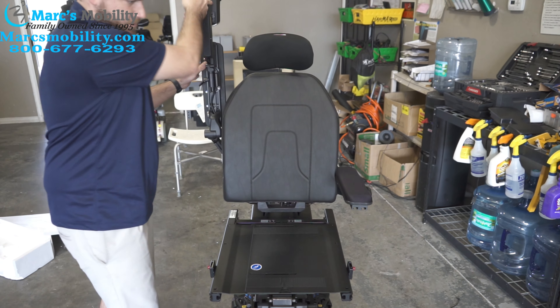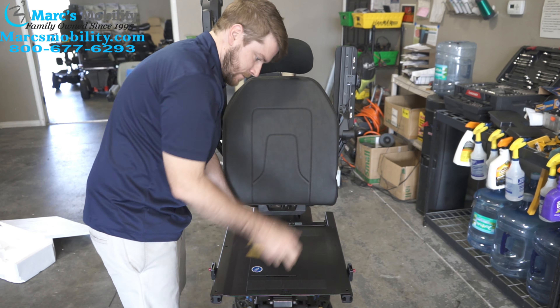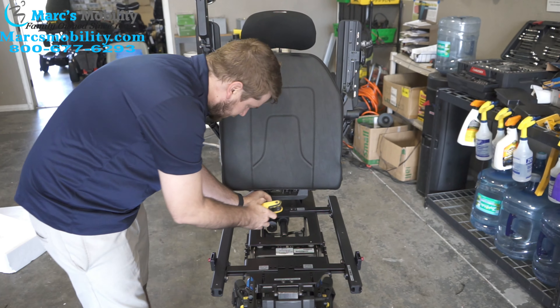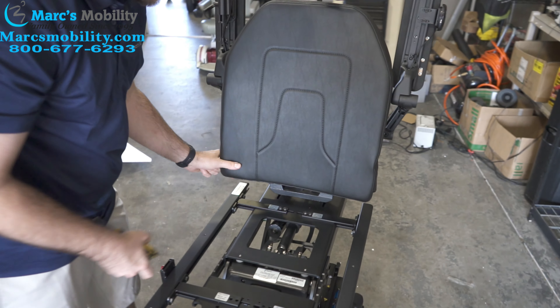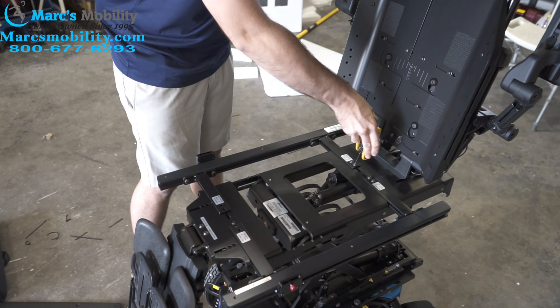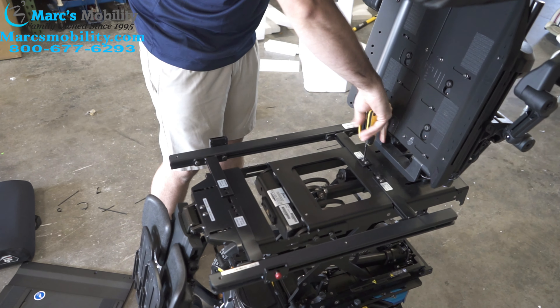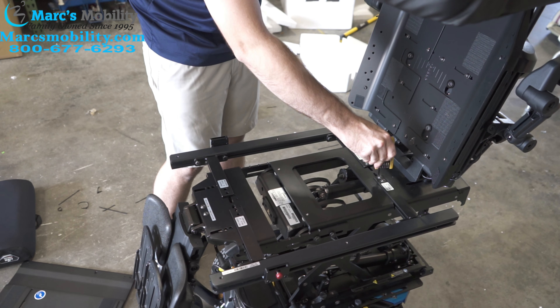So I'm just going to move your arms up to get them out of the way. The pan comes right off. So now you want to get these loose. Sometimes the easiest way to do that is to get this back out of the way, because you don't have to work around the cushion. These ones you only need to loosen up a couple of turns.